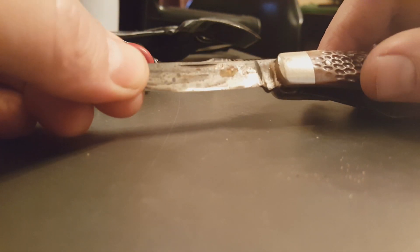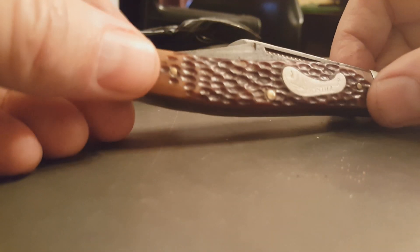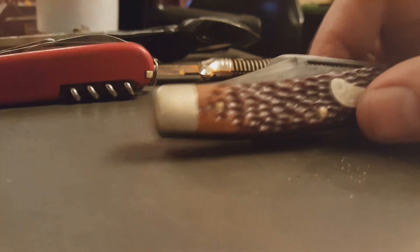The blades are in halfway decent condition — it's really pretty nice. I did get a couple other knives that are uglier, but I'll show them anyway.